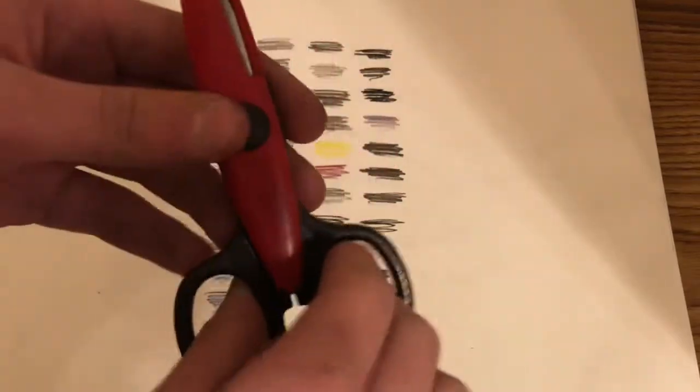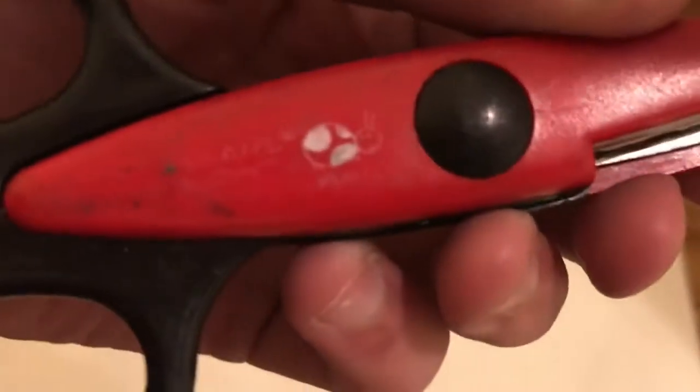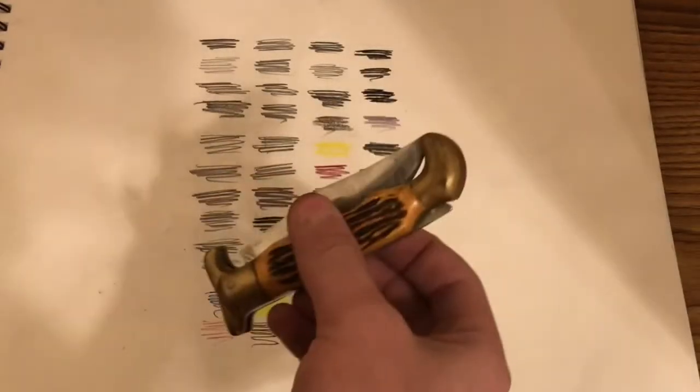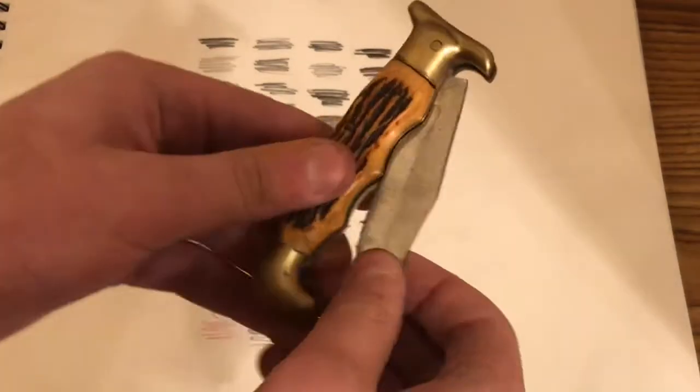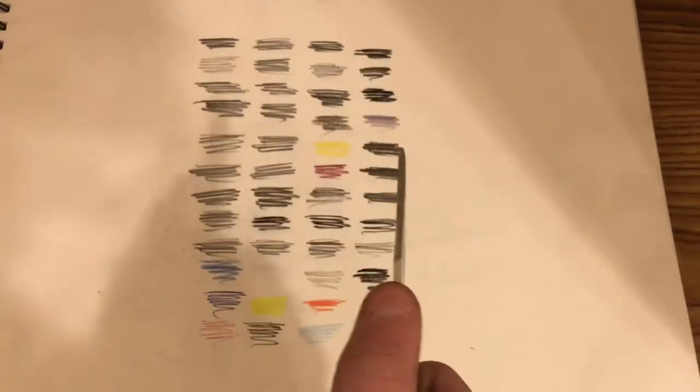Next I have these scissors — I forget the brand because it's scratched off. Next we have this pocket knife that I use for my pencils to shave and sharpen them.